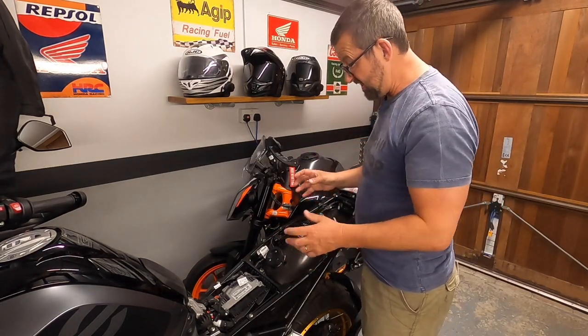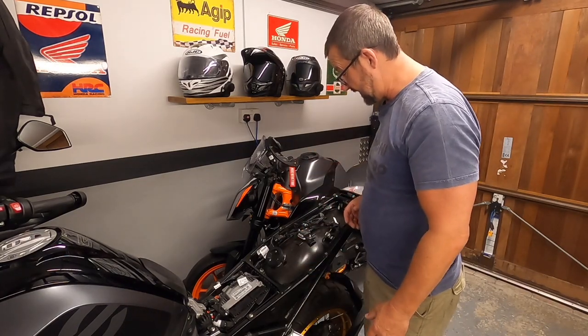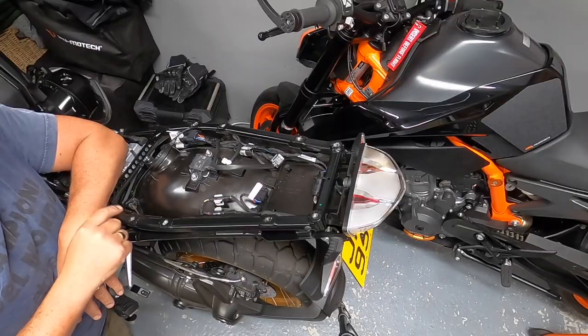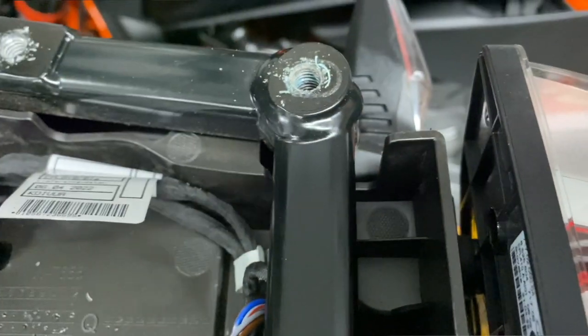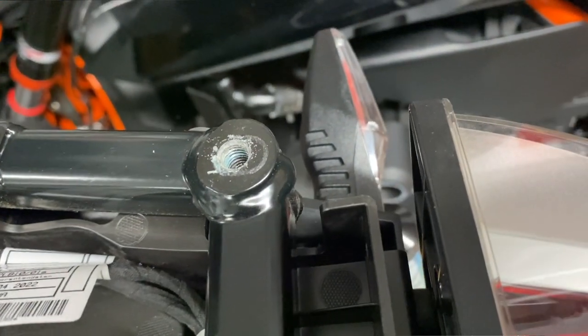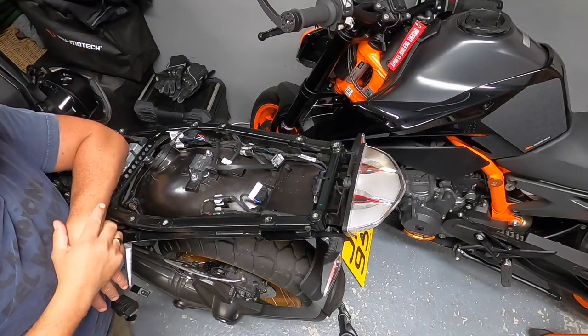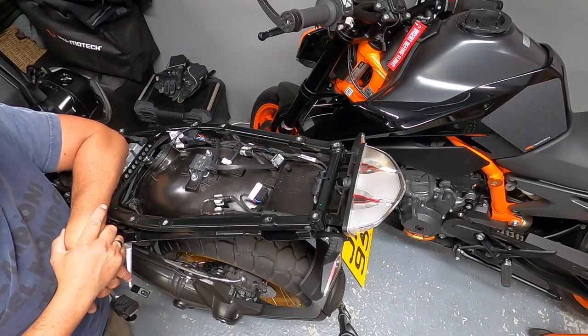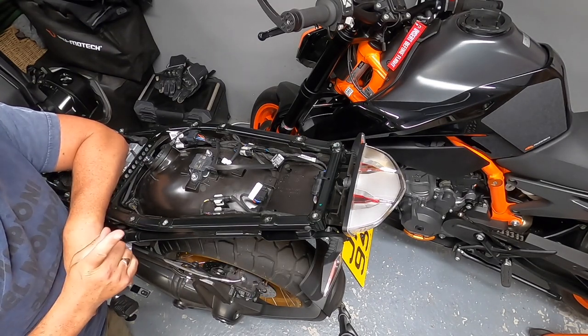Let's have a closer look at what we're working with. All these Torx T40s have had medium thread lock applied, so you might get a bit of debris in the holes — just blow them away. When you come to refit, put a little bit of blue medium-strength thread lock back on them as well.